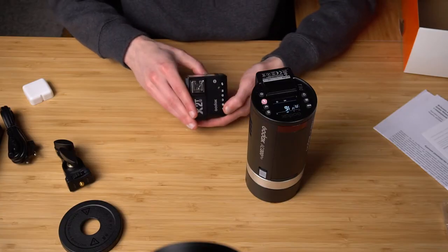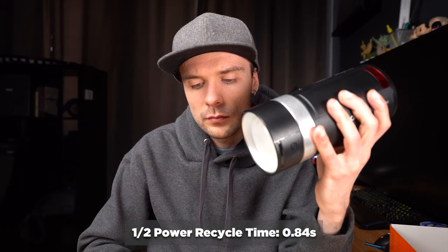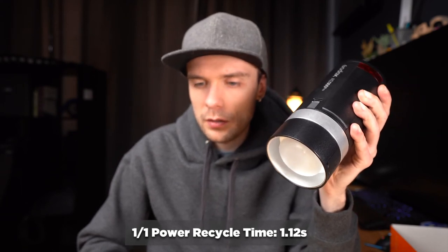Let's make a test pop. At 1/16th power it's already recycled very quickly. Let's crank it up to full power and see how fast it recycles. At half power it's maybe less than a second. At full power it's between one and two seconds — maybe 1.5 to 1.8 seconds — which is totally fine for me.